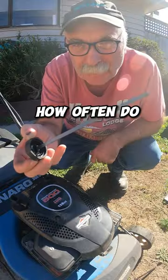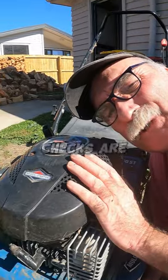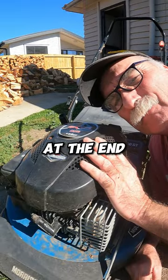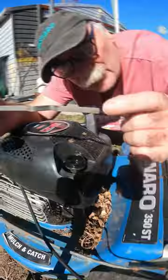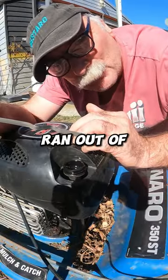Hey, I've got something to ask you. How often do you check your oil in your motomower? If you're anything like me, motomower oil checks are like finding a pot of gold at the end of the rainbow, right? So this is quite low in oil. How long do you think it'll run for if this mower ran out of oil completely?